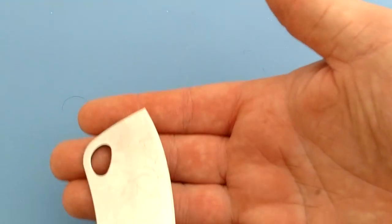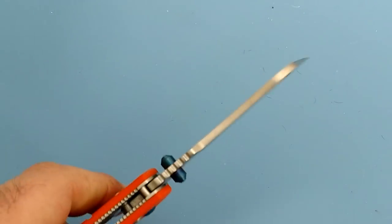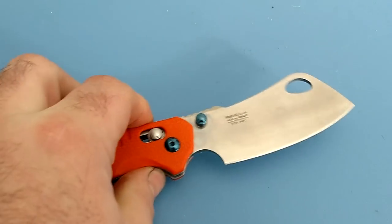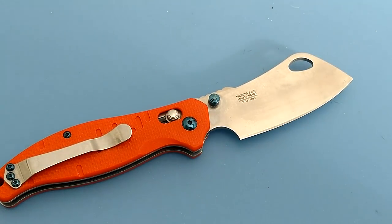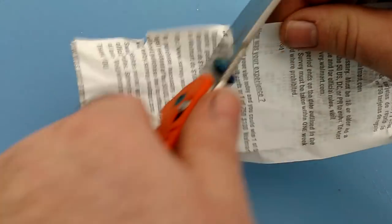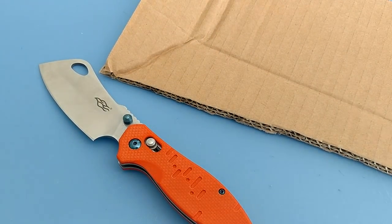You can see that fine stuff — it shaves it very well. Even though the spine is thick, it tapers down to a really nice thin edge. We're going to give it the old receipt paper test, which is a really good test for sharpness. You can see that cuts very nicely — really nice smooth cuts. This makes for a very nice sharp edge; you can get a really well-refined edge with just a little bit of work on this knife.